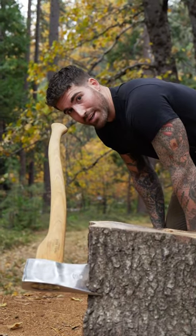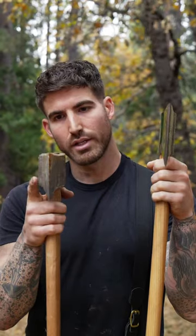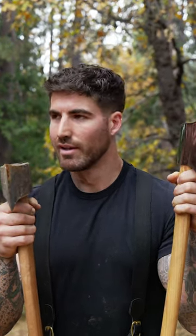And it does a really good job at exactly that. To illustrate: thick cheeks are for splitting wood, narrow cheeks are for chopping.